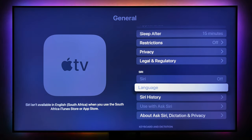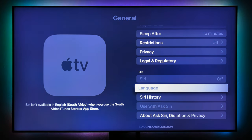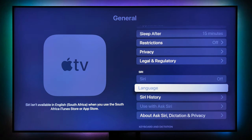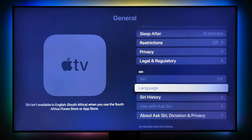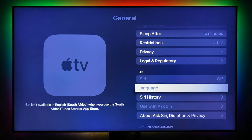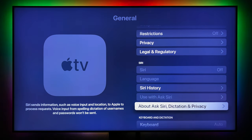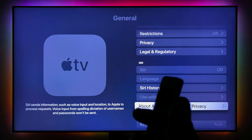Under Privacy, Siri is disabled — as you can see, Siri isn't available in English in South Africa when using the South African iTunes Store or App Store. If you have a US, UK, or European account for your iTunes or Apple App Store, go ahead and use that when setting it up and it will enable Siri. If you're not going to use Siri, just use your South African Apple Store account — you should be fine.